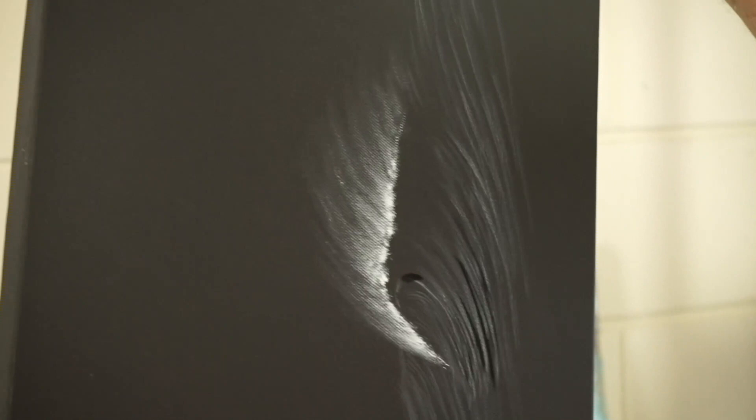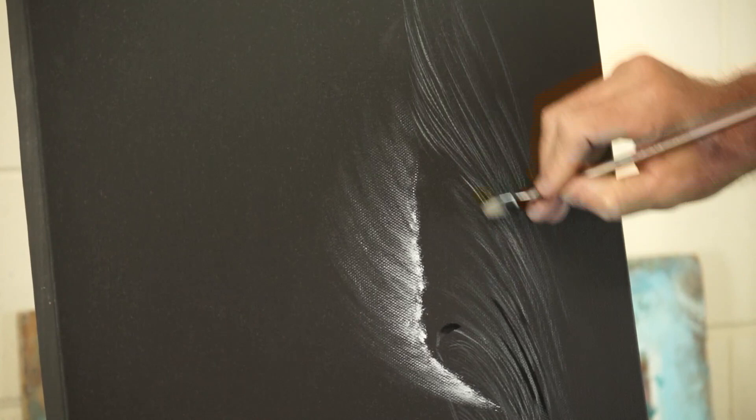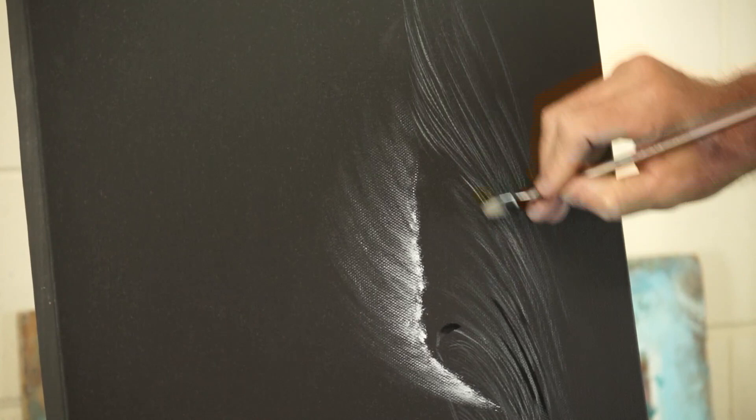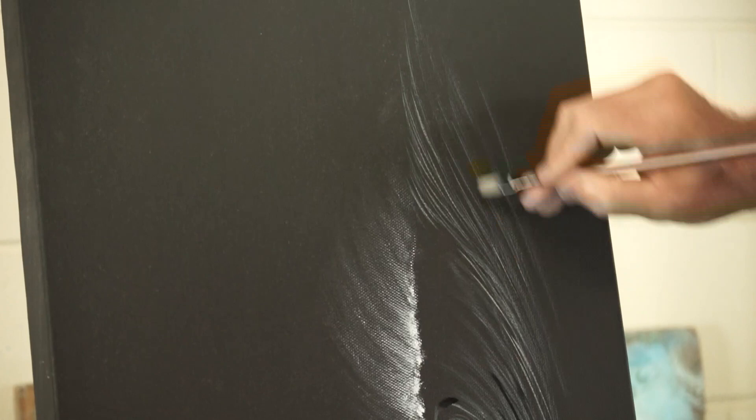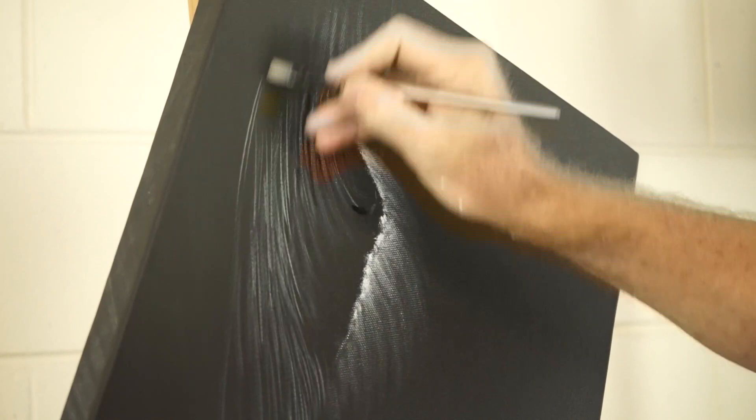I'm just going to turn this on its side because it's easier to get some of these lines. Sometimes they're just easier if you turn the canvas on its side a little bit. You'll notice these lines here are sort of pinching up as they come around that corner — they sort of pinch a little bit. Don't be scared to move your canvas around so that you can draw out some of those longest lines — I think I just went 360 degrees.